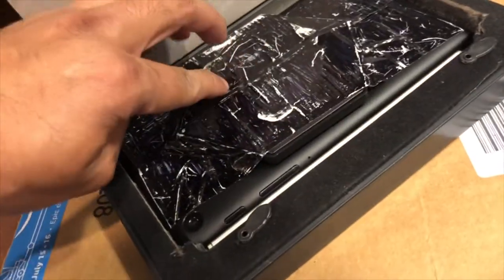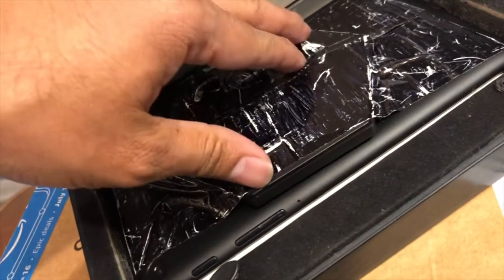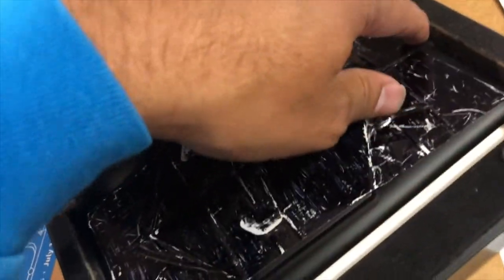This tablet stopped charging, so I permanently mounted a wireless charger on the back. For future projects I'll just use the USB port at the bottom, but this one I had to stick a wireless charger.